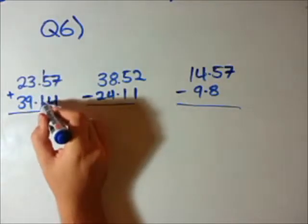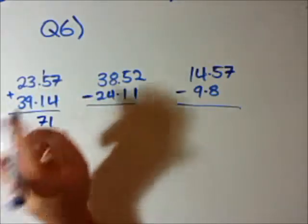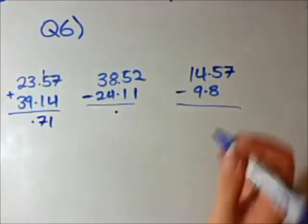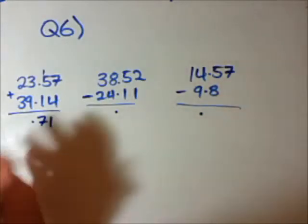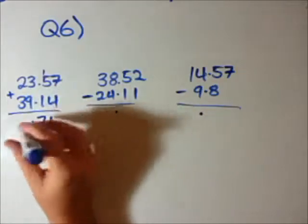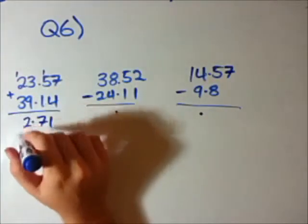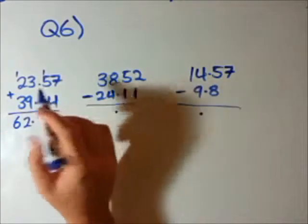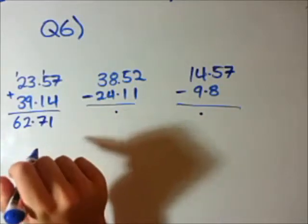We have 5 plus 1 is 6, plus the 1 is 7. Now, the only part with decimals is you keep the decimal point in the same spot. So I'm going to put the decimal point there and decimal point there. That's actually the only difference between basic on-paper addition and subtraction of decimals and integers. 3 plus 9 is 12, so put the 2 and carry the 10. And 2 plus 3 is 5, plus the 1 is 6. So 23.57 plus 39.14 equals 62.71.